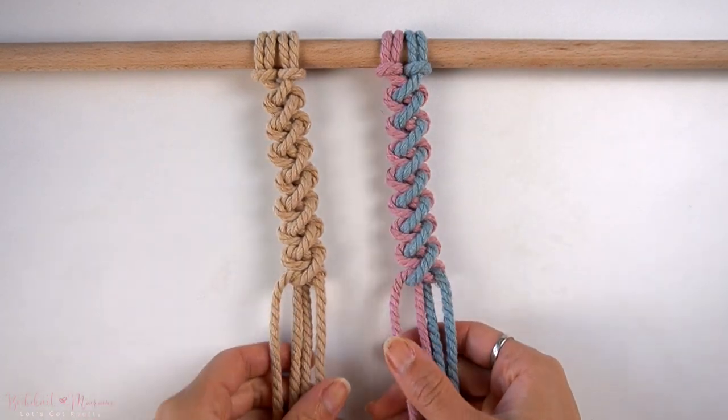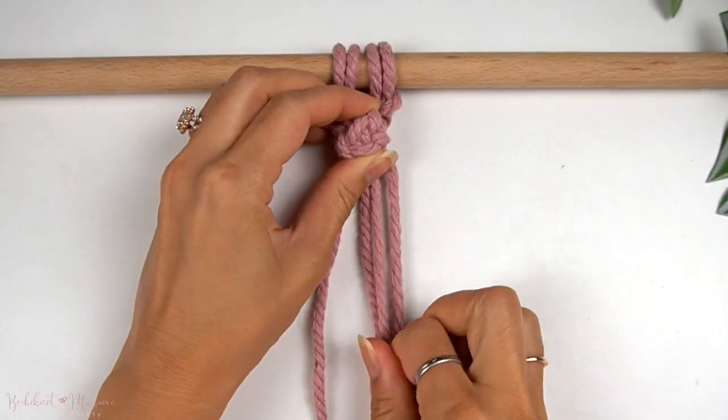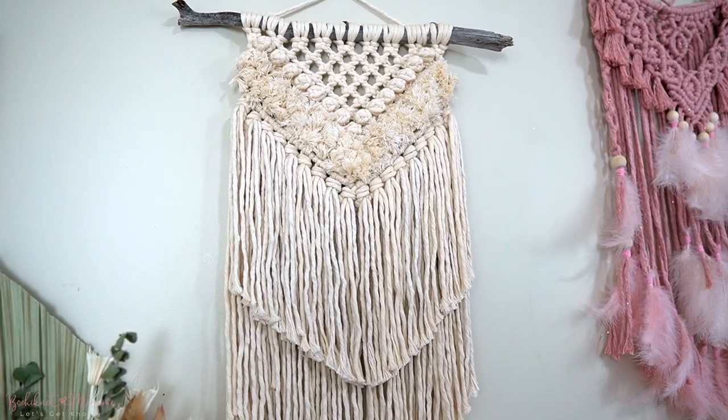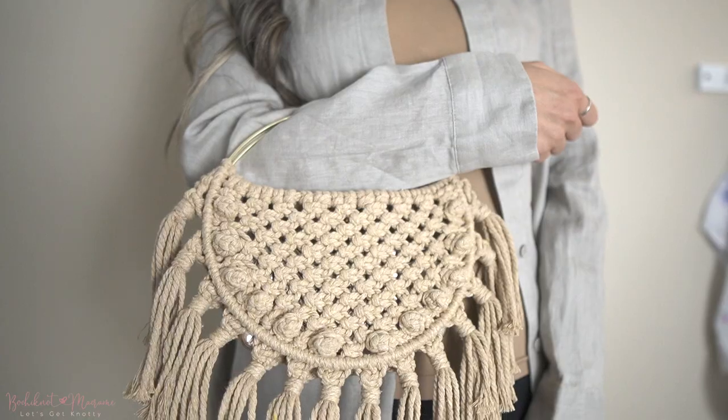Hey everyone, it's Nicole here and welcome to Macramé. In this tutorial I will be going over a berry knot, or square knot button. These are cute little pom-pom-like buttons that you can incorporate into almost any macramé design as a decorative knot. Personally, this is one of my favorite knots because I love incorporating textures into my macramé designs. If you're looking to break up some flat knots with some textured ones, then the berry knot is a good one for that.